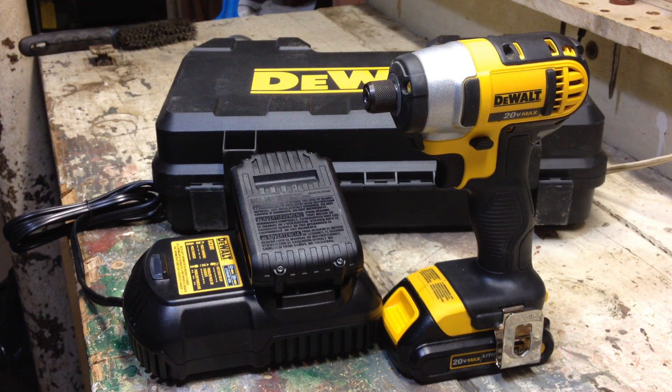Alright guys, I've got another review video for you. This time it's on a DEWALT 20V Max Lithium Ion 1¼ inch impact, model number DCF885C2. I've had this for probably about two weeks and I'm really impressed because before I bought it I went looking at reviews online and this model had five stars on every major site — Lowe's, Home Depot, Amazon — all five stars. People were really impressed with the power of this drill.